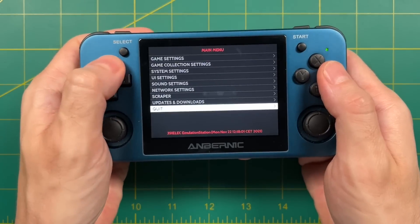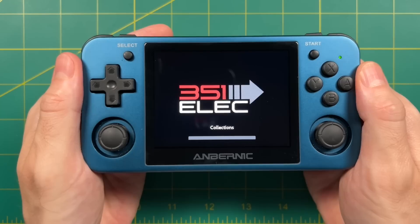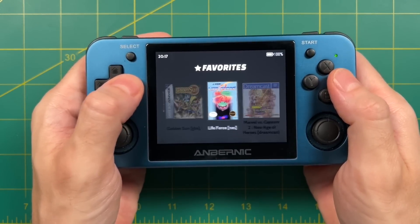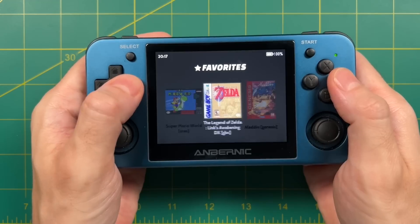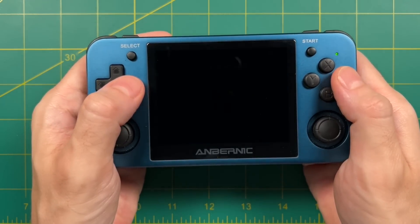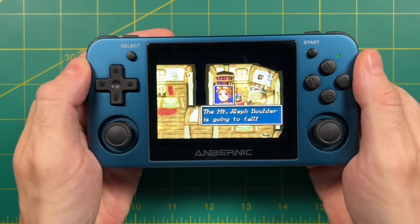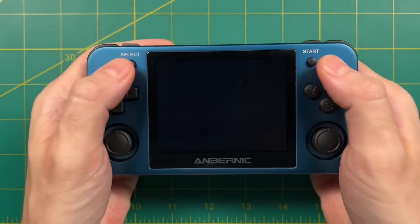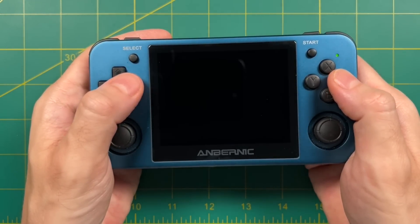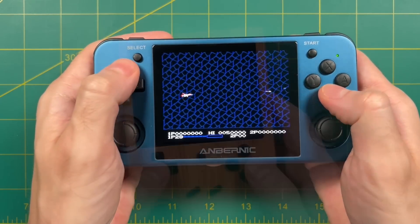Let's go ahead and restart EmulationStation so you get a feel for what it's going to be like when you first boot the device up. And yeah, look at that — it goes directly into the Favorites folder, and you have those 13 favorite games right there. I really like this because it makes me focus on these games, which means I might actually play through them. I might actually go in here and play Golden Sun one of these days. In a nutshell, that's basically all you have to do to set up a curated games list whittled down to just the ones you really want to focus on.